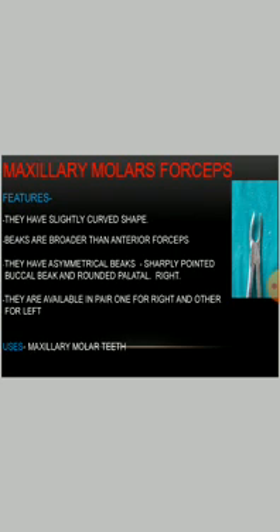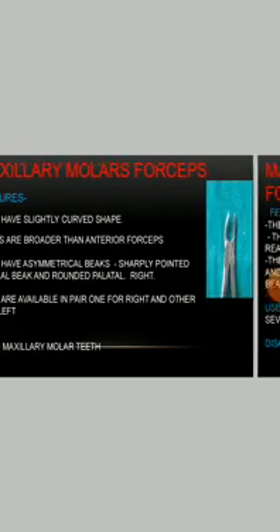Maxillary molar forceps: they have a slightly curved shape. The beaks are broader than the anterior forceps and they have an asymmetrical beak, with a sharply pointed buccal beak and a rounded palatal beak. They are available in pairs, one for the right and the other for the left. They are used for the maxillary molar teeth.